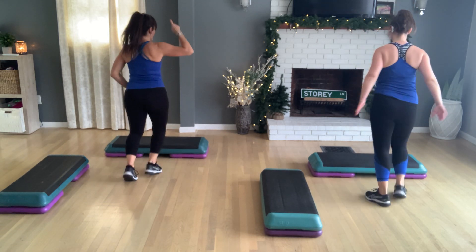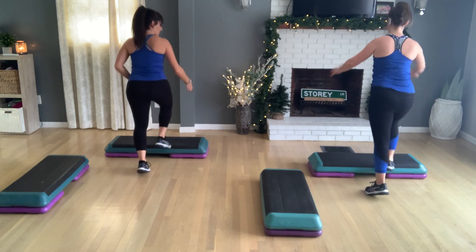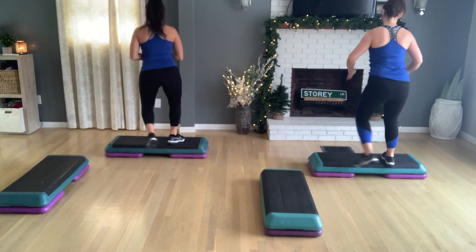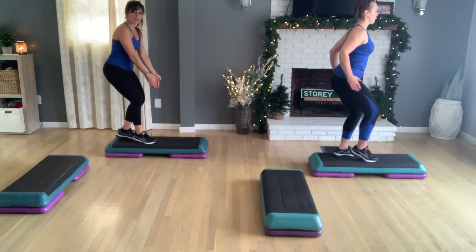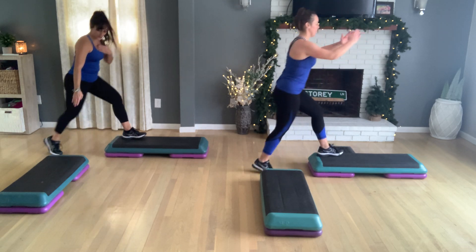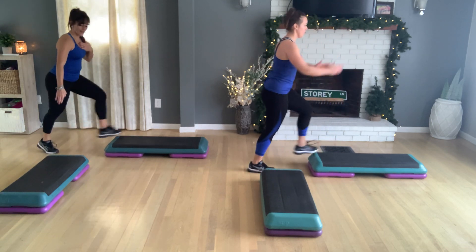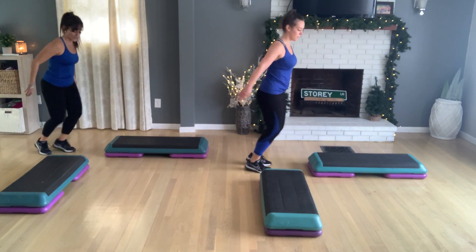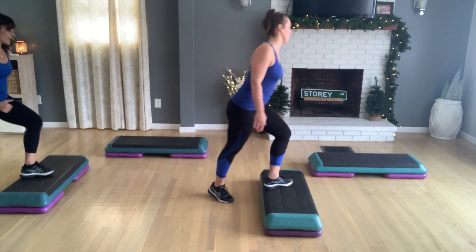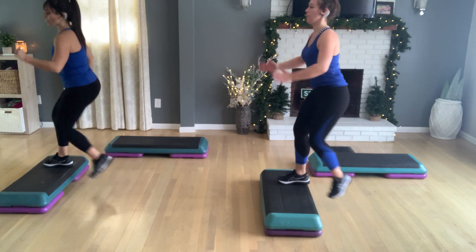So doing one knee lift here. Basic right. Alright, we're going to do that here. So turn into a straddle. One more straddle. Now just turn it into a basic. So come off the back here. And we're going to do a right foot travel to that side bench. Tap up, tap down, right. Now left knee off the back. Step hop turn. And a basic right. Alright, knee corner to corner.